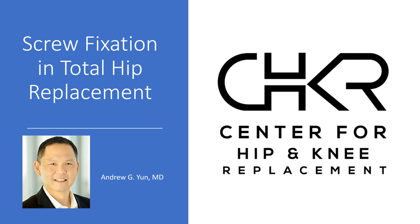This is Dr. Andrew Young at St. John's, and we're going to have a brief discussion about the utilization of adjunct screw fixation in acetabular placement and total hip replacement — or to put more simply, whether or not to place a screw in the cup for added fixation.